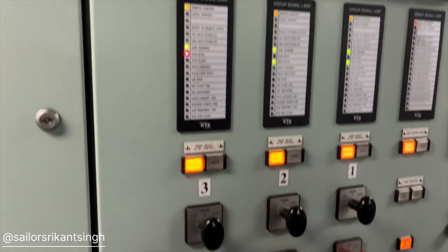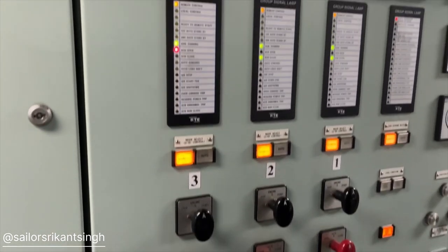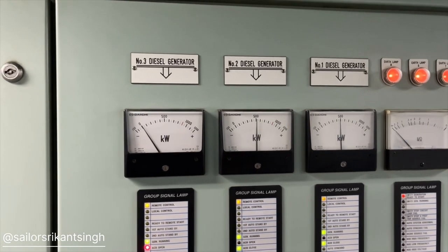Right now a performance test is going on. Basically, we have to shift the load to the generator whose performance is being taken, so that we get a proper performance result. Now we'll see auto ACB closing and load sharing.